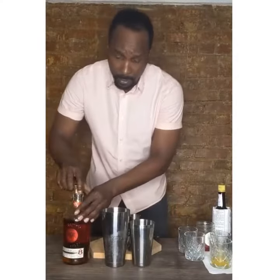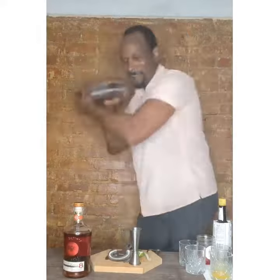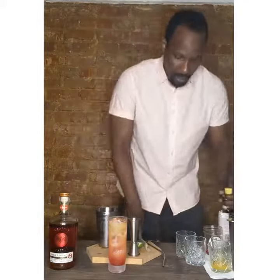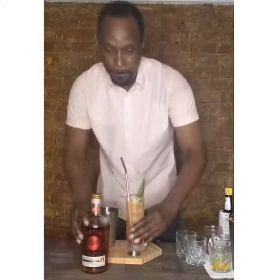Now we're going to give this a nice fragrant shake. I'm going to pour this over some ice. I do a little bit of grenadine, a couple dashes of Angostura bitters, a pineapple leaf, wedge of lime. One of my favorite cocktails to make.